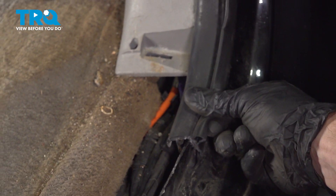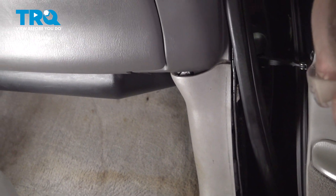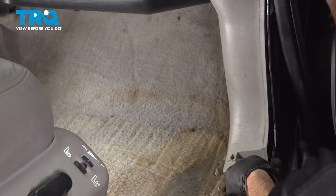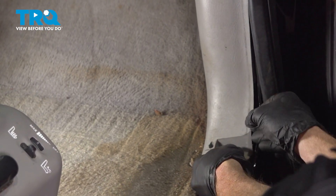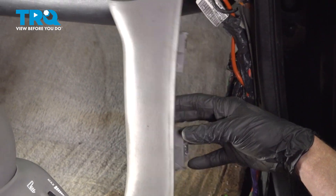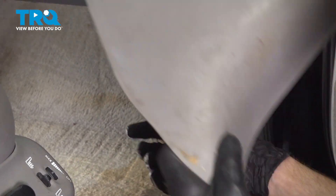Now we can grab onto our rubber seal. Just give that a little tug. Be careful not to damage it any. After you've done that, we'll continue on to removing this panel as well. For this one, we're just going to grab onto it and pull it straight rearward. You can tell it has a couple of little tabs here. Quick inspection, set that aside.